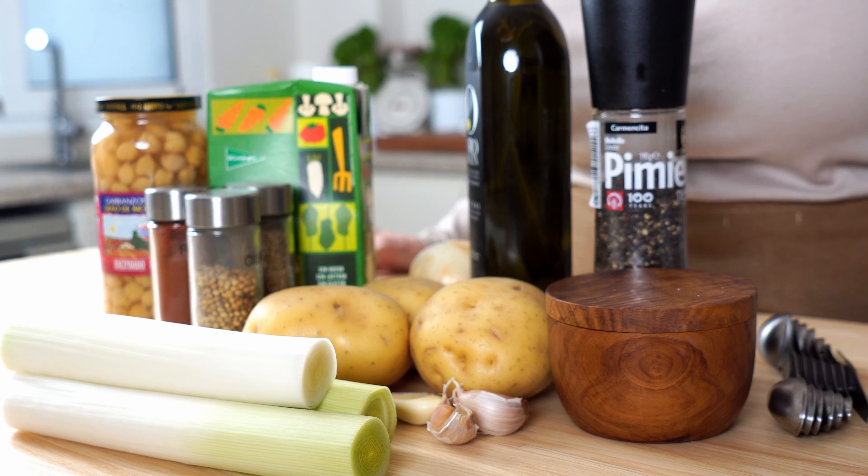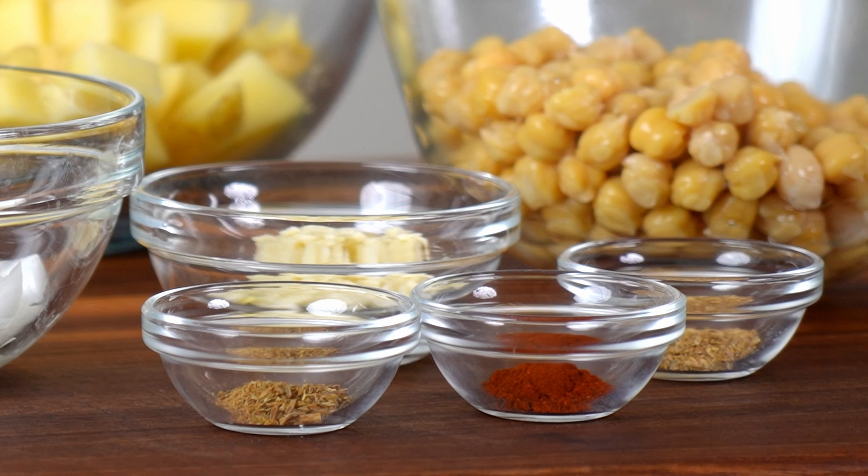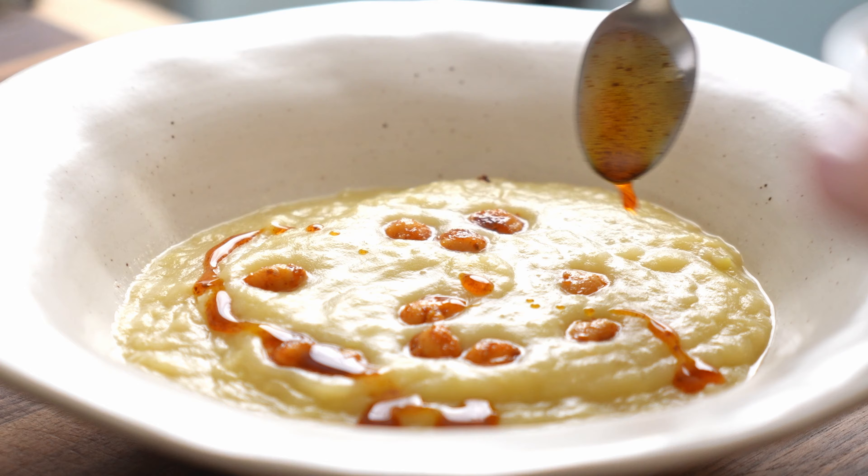Hola, I'm Caroline from Mediterranean Minutes. Welcome to the channel where you can learn to eat the Mediterranean way every day, no matter where you live. Today's Mediterranean recipe takes a creamy soup classic and turns it into a spicy, healthy bowl of chilly weather goodness.